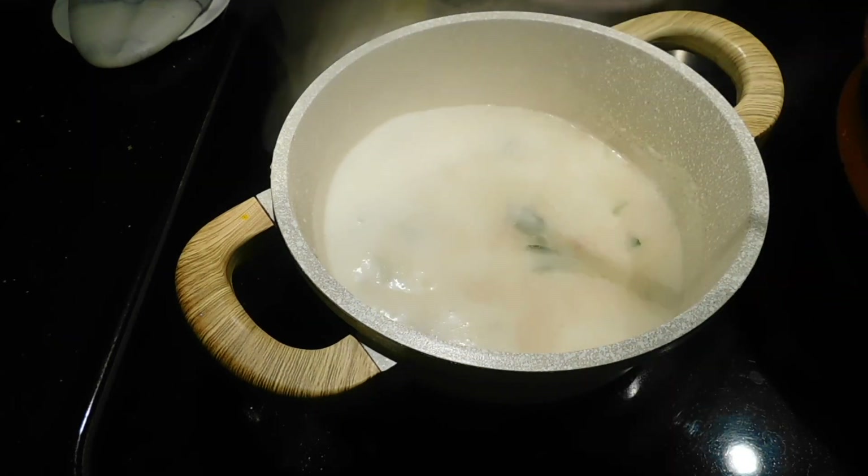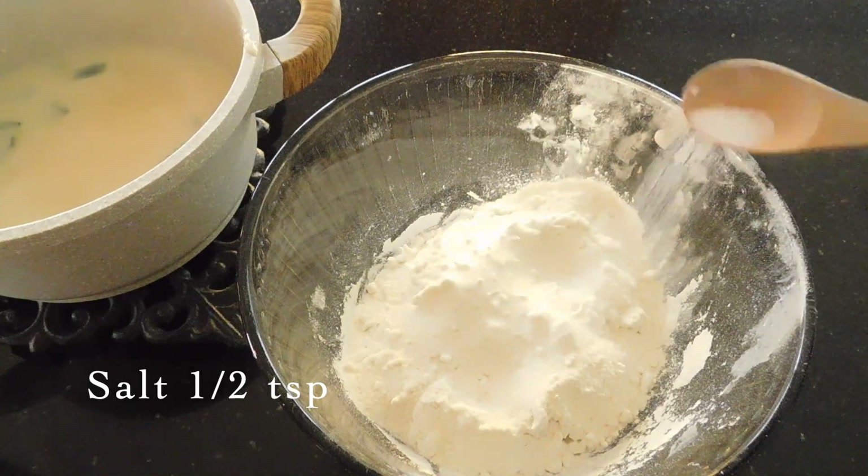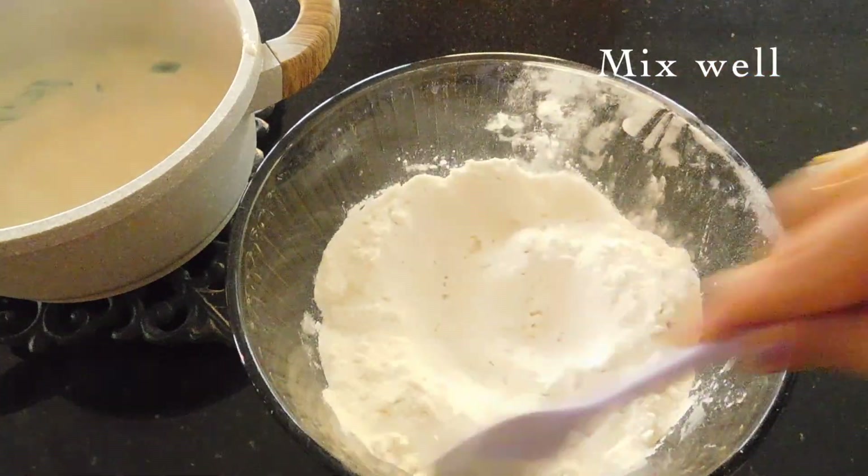I am going to add 1 teaspoon of this to the mixture.